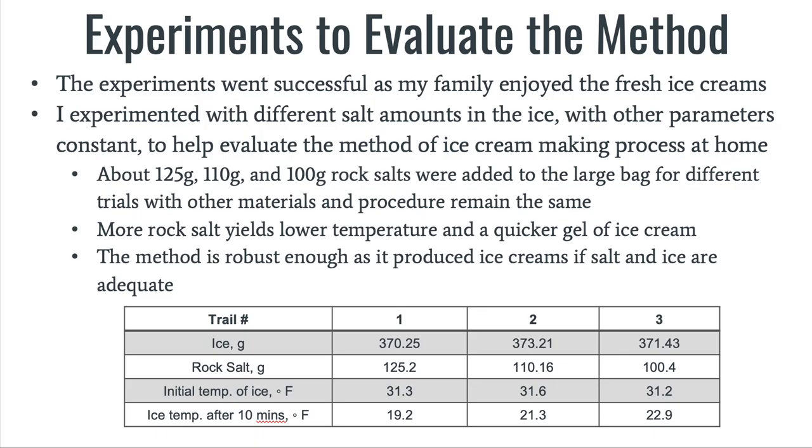I've run multiple ice cream-making experiments to evaluate the method. The experiment was successful and my family enjoyed the first ice cream. I experimented with different salt amounts while keeping other parameters constant. I used about 125 grams, 110 grams, and 100 grams of rock salt added to the large bag for different trials, with other materials and procedures remaining the same. More rock salt yields a lower temperature and quicker formation of ice cream. The method is robust enough to produce ice cream if salt and ice are adequate.